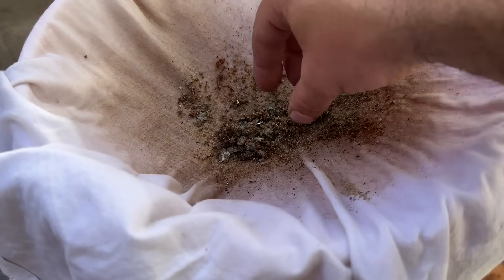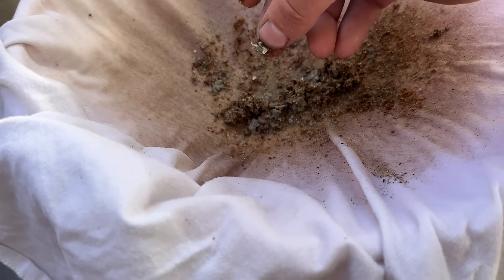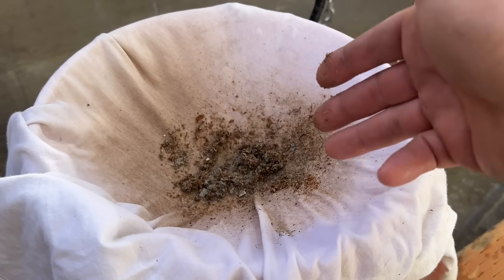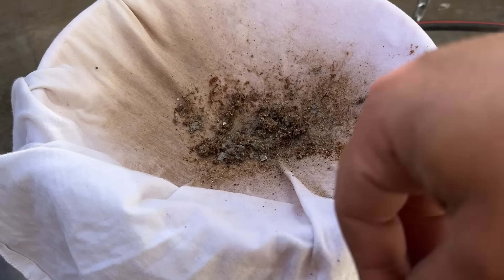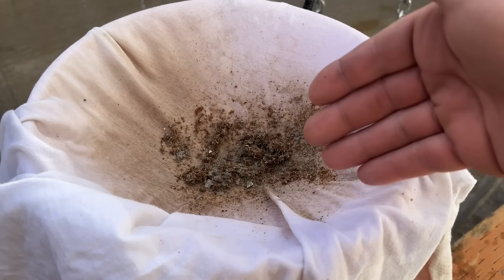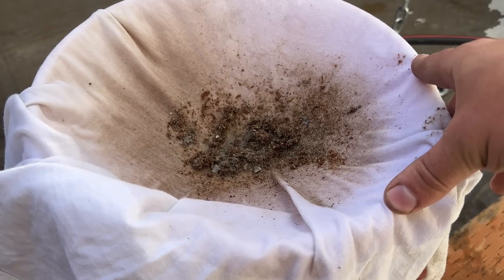We just turned the water off and look how much larger pieces came out. None of this came out before, and granted had I had the bigger valve on when I initially flushed it I probably would have gotten even more, but that's still a sizable amount of junk you can get out of your water heater. If you're doing this every two years or even every year you can save your water heater from sediment buildup and make it last a lot longer.